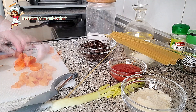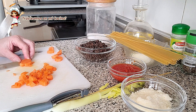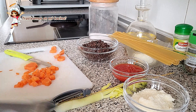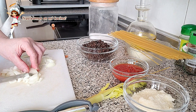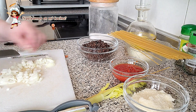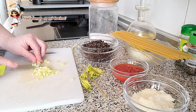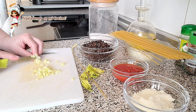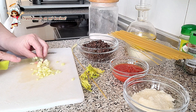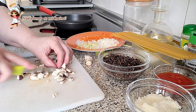Cortamos lo más pequeño que podamos la zanahoria, la cebolla, el apio y los champiñones.